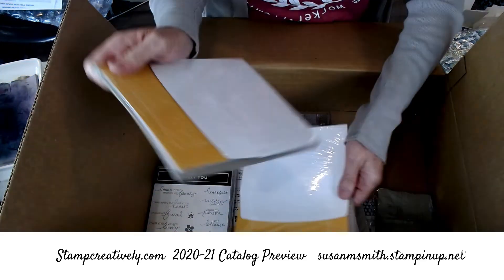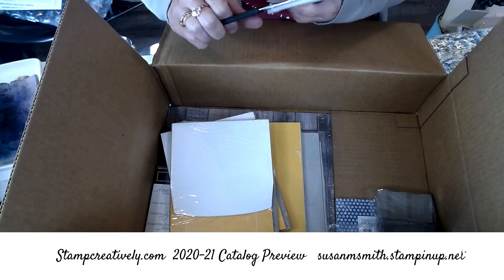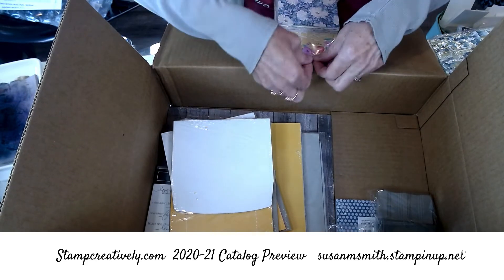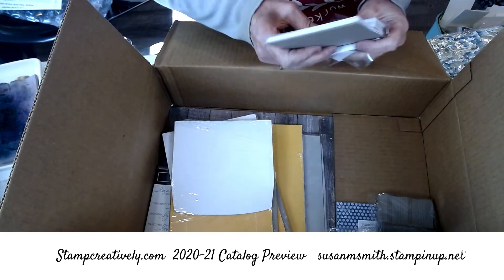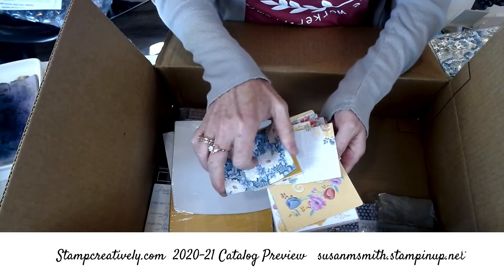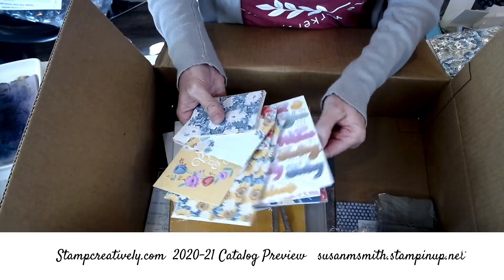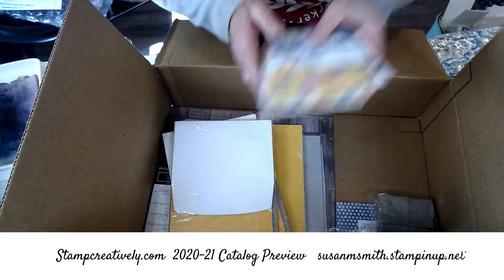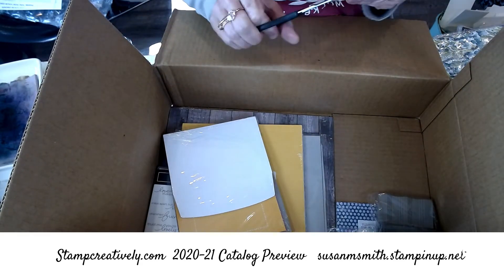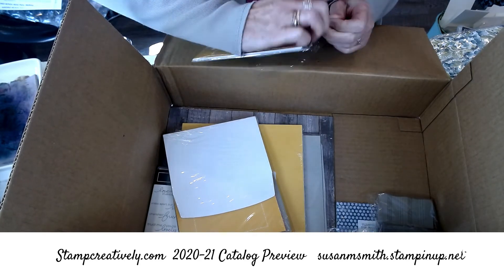These are the note cards and envelopes. There is a Memories and More — here it is! This is the new Memories and More, and it matches the in-color cards and envelopes. I love a good Memories and More — I just think they give me so many patterns, words, and ideas on a little card just ready to mount. These are really pretty. Those are your in-colors — if you want to see the new in-colors, here they are in a Memories and More card and envelope.